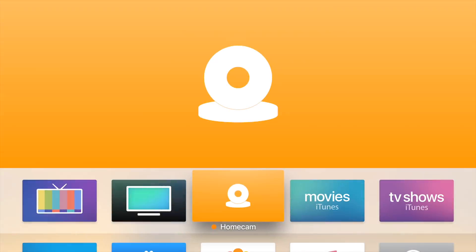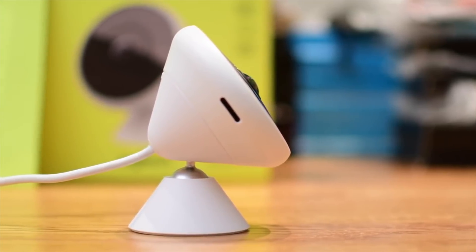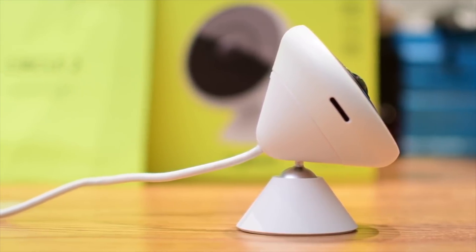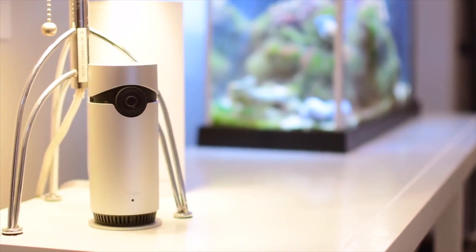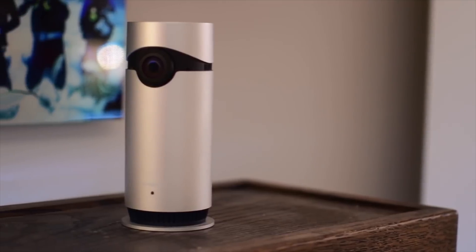Welcome everyone to IDB, it is Andrew here. I have a couple different HomeKit cameras in my home and unfortunately there's no real great way to watch all of them at once. If I really want to see my cameras I have to jump into the home app and view each camera individually or I have to jump into the manufacturer's app. I've got both the Logitech Circle 2 and the D-Link Omni. If you have even more than two cameras it gets even more ridiculous — more apps to jump between, more rooms to swipe through.